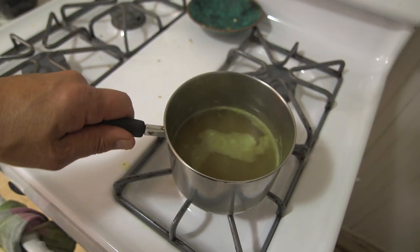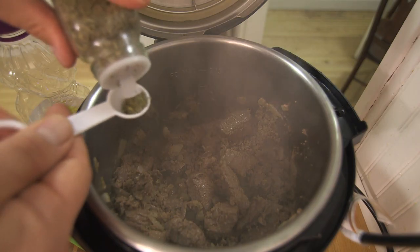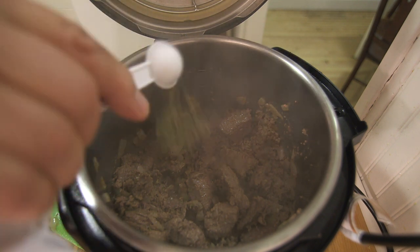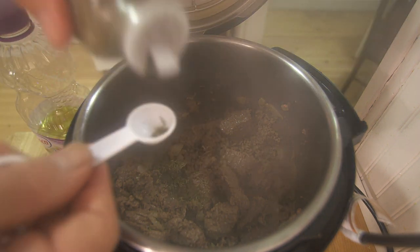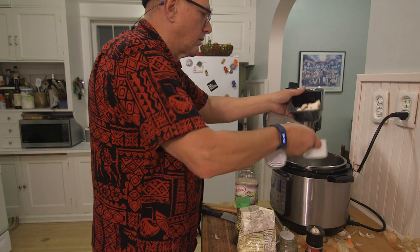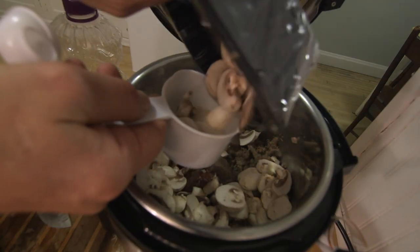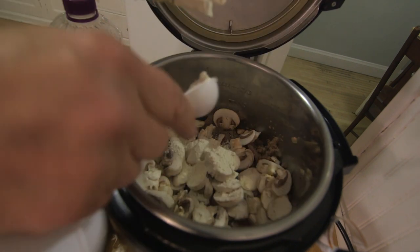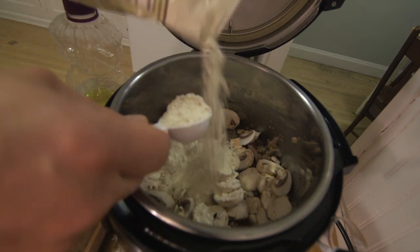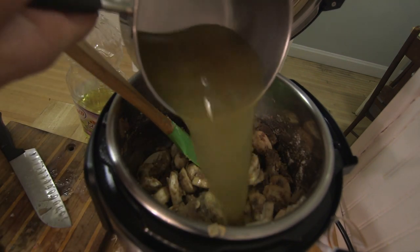I have three cups of chicken bouillon heating in this pot. Now that the meat is brown, it's looking pretty good. I'm going to add a teaspoon of thyme and two tablespoons of soy sauce. Now we add our three cups of mushrooms — I like mushrooms. Two tablespoons of flour, stir it up. I'm going to add my chicken broth.